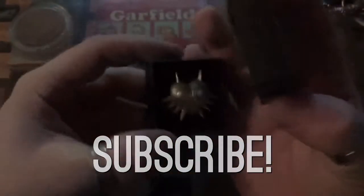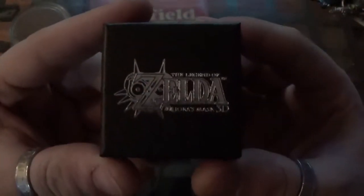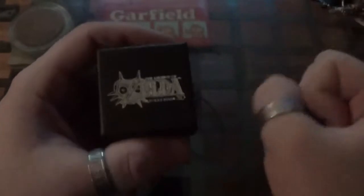Either way, I'll be back again and I'll have more random crap like this to do on YouTube. Thanks again. See you later guys.